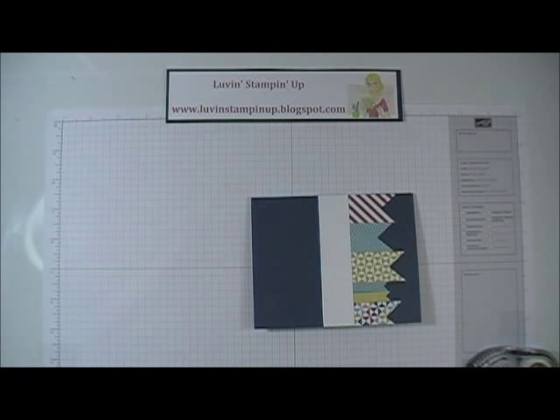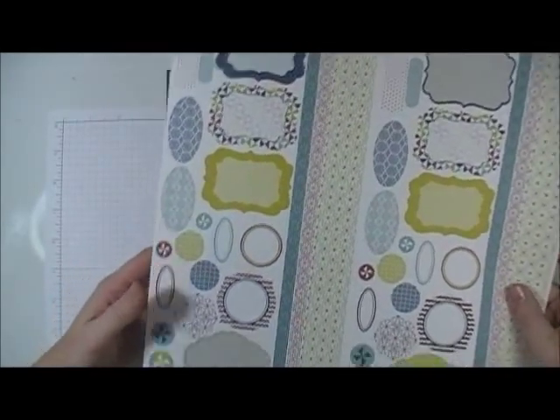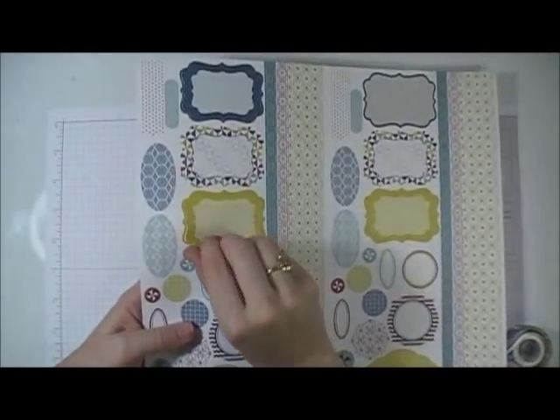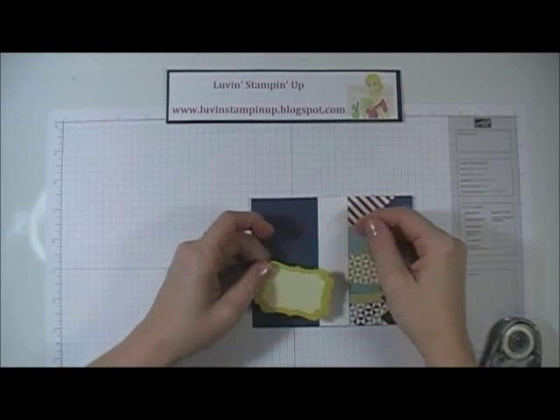I'm going to go back to another sheet of stickers. On the other card I used a different one, but I'm going to use this Summer Starfruit one in the design of the decorative label punch.